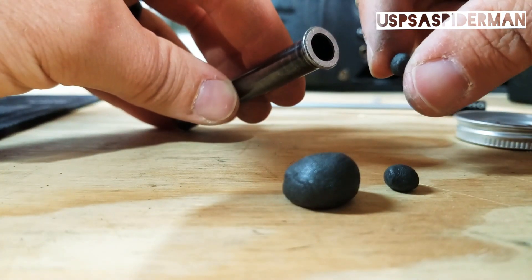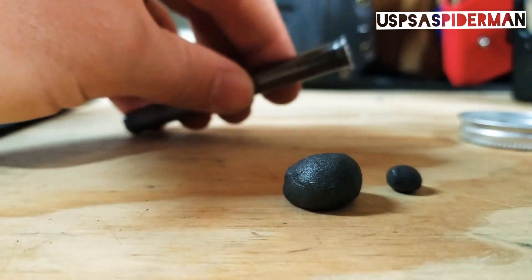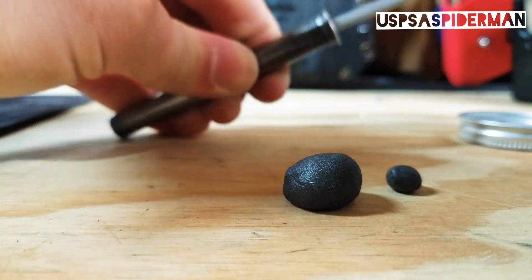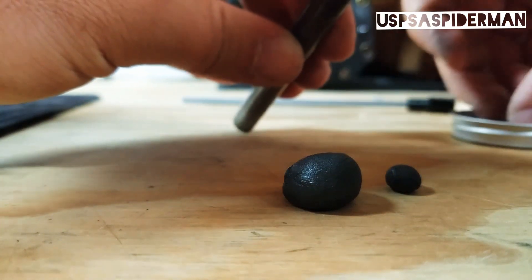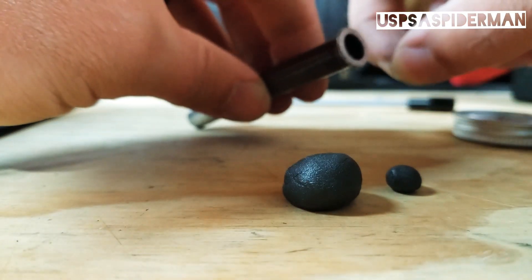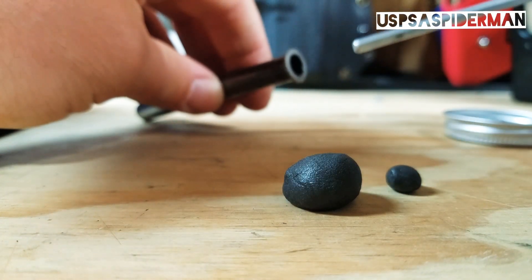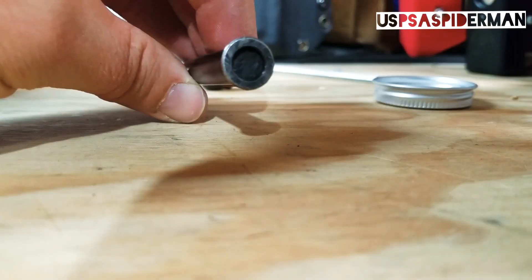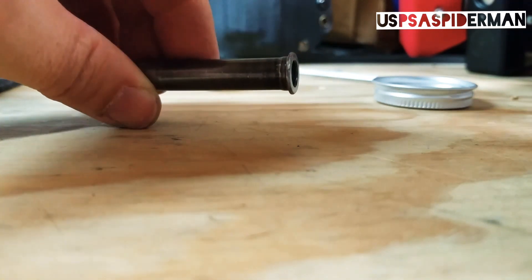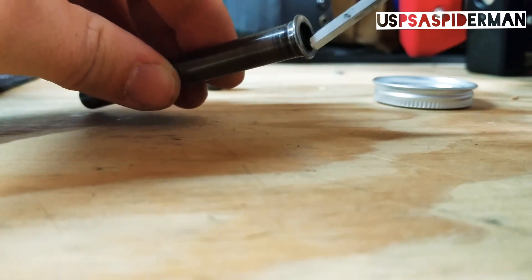Start by placing the tungsten putty into the guide rod. Pack the putty into the guide rod, and then for every ball of putty, add two tungsten BBs. Pack again. Repeat the process until you're just shy of completely filling the factory guide rod.